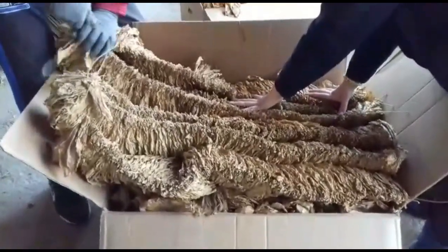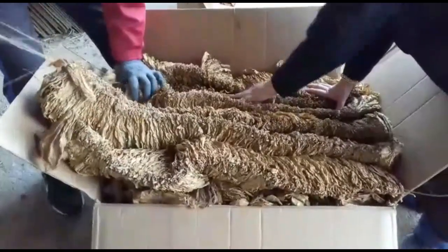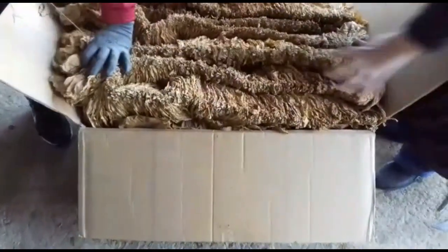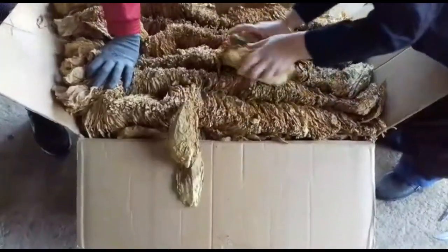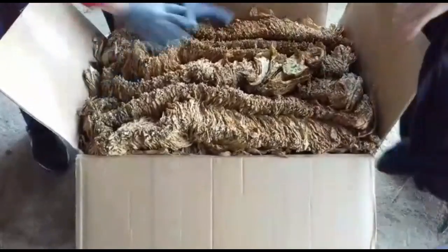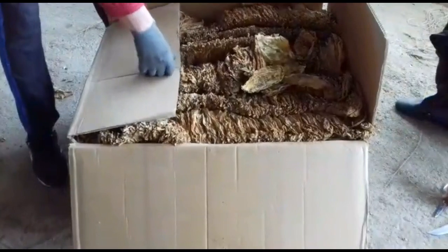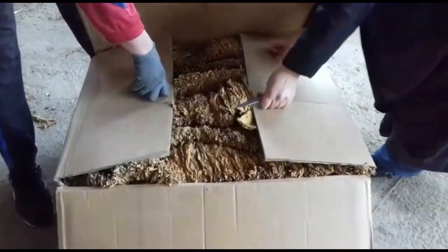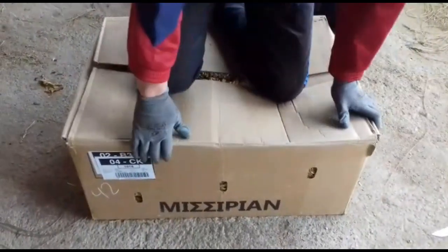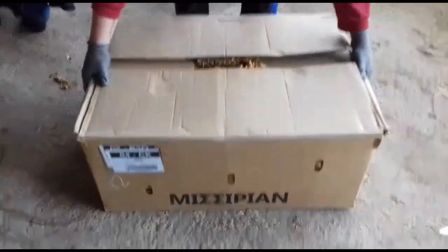Once soft, the farmer receives special packages from the manufacturer, collects the leaves into a box, and prepares them for transport. They are neatly packaged inside the box, carefully closed, and then ready to be shipped to the manufacturer.